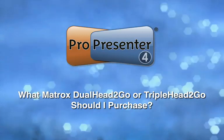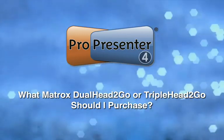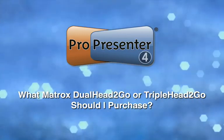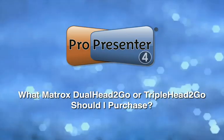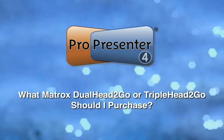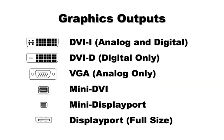Before we actually dive into those particular pieces of hardware, the biggest part of making this decision is figuring out what the right box is for you to get — which Dual Head to Go or Triple Head to Go you need to actually purchase to accomplish your goal. To start out, I want to go over some basics with regards to the graphics output standards that are available for your particular computer.